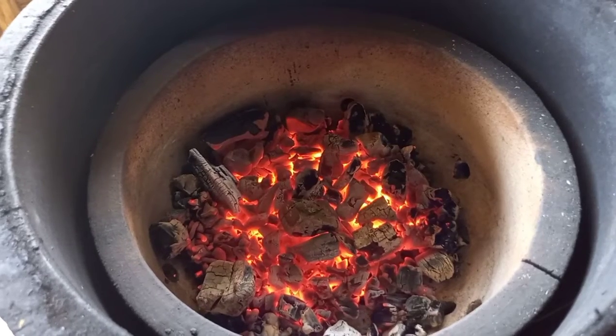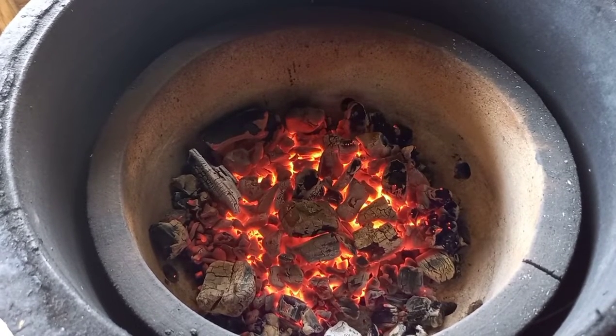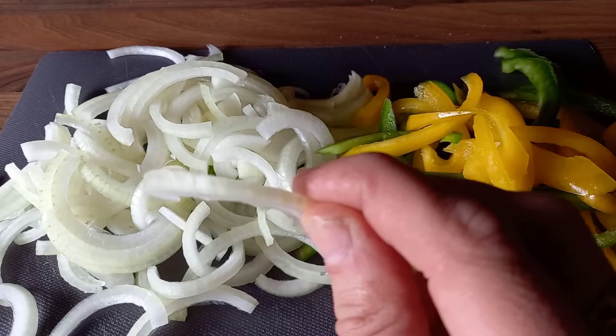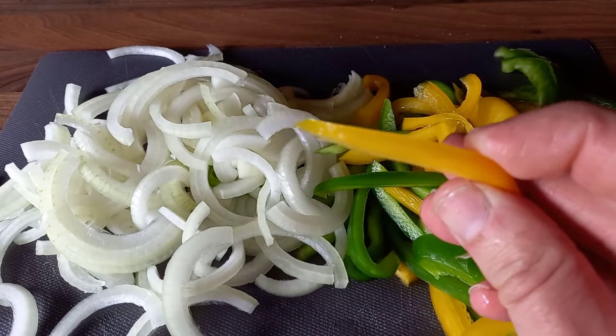I've got a nice bed of charcoal glowing really well - that's our bed ready for the steaks. Before we put steaks on, while the charcoal is warming up, prep your veg. Traditionally you'd use onion and green pepper in a cheesesteak. I like to add yellow pepper as well for color and sweetness - you still get the bitterness from the green and extra sweetness from the yellow. I used a whole green pepper, a whole yellow pepper, and one and a half onions for two cheesesteaks. Cut them relatively thin so they cook quickly, then spray a little oil on them.